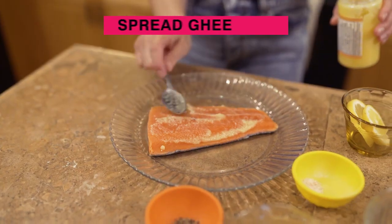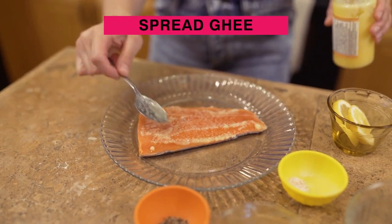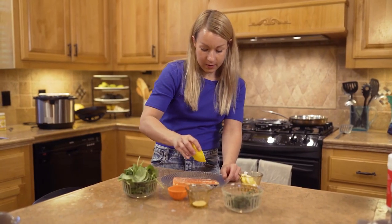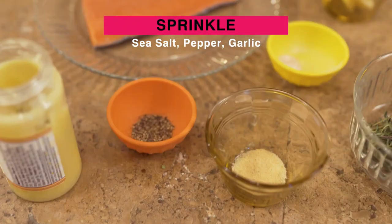I've already spread some ghee over this piece of salmon and now I'm going to sprinkle an even layer of sea salt, pepper, and garlic — my three favorites.